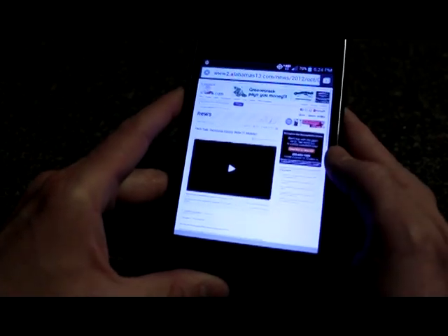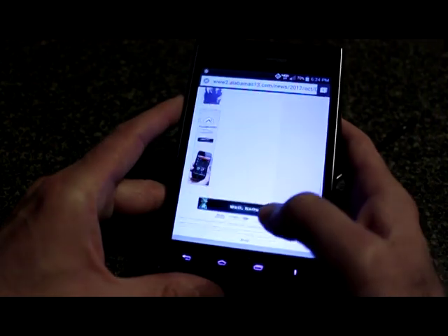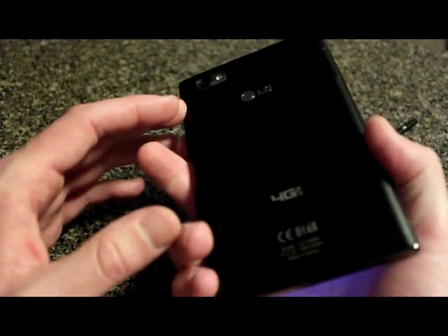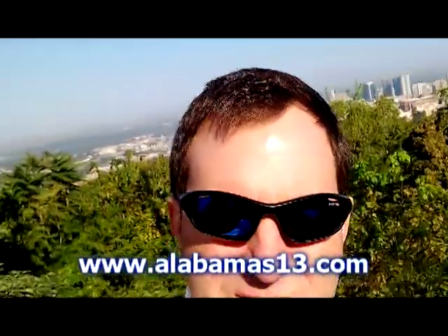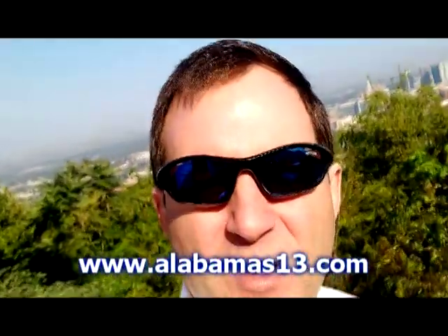Anyway, that's the review for the LG Intuition so far. I do like it pretty much, and if you're in the hybrid smartphone market you may want to consider this one — the LG Intuition for Verizon. Hope you enjoyed the review. You can always reach me on Twitter at ShannonAla13, see reports on alabamas13.com, and check out the Alabama's 13 YouTube channel — search 'alabamas13' or 'Tech Talk' and you'll find it. Thank you for watching, we'll have another review of another cool device coming up soon. Until then, this is Shannon — have a great day everybody!